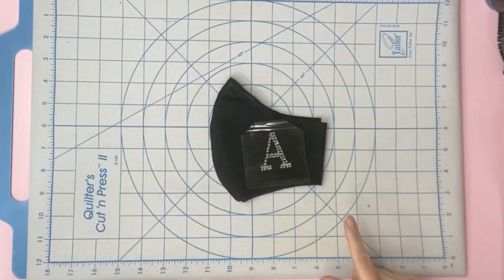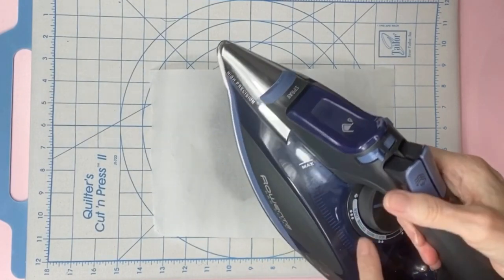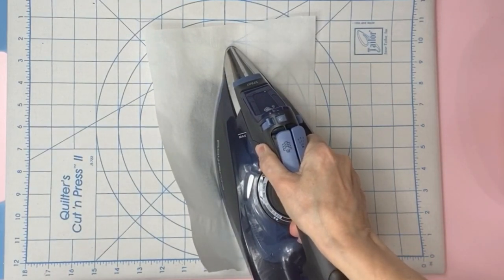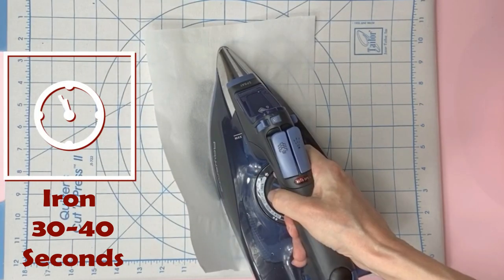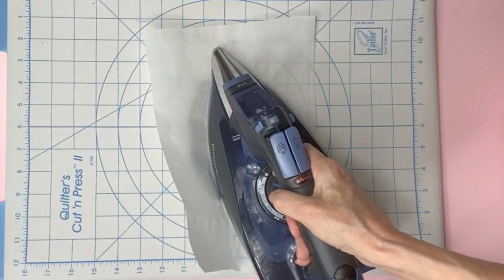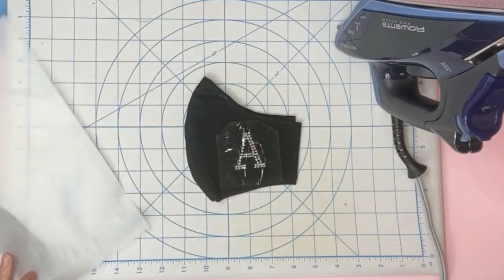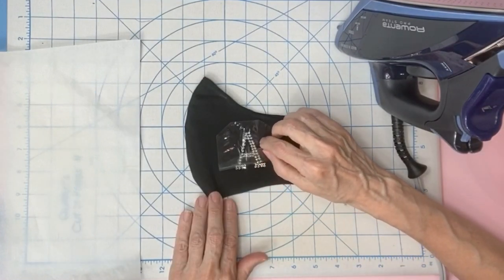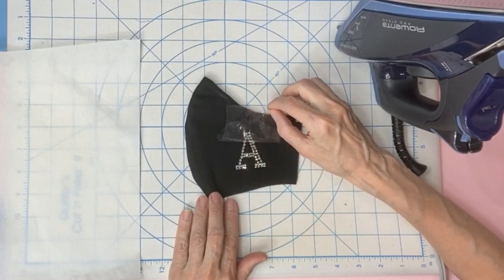I'm not going to put the elastic on just yet — you can. Make sure your steam is turned off, cotton setting. Place your iron down and you want to push down on the iron as hard as you can. Hold it there for 30 to 40 seconds. Heavier fabric requires more time. Do not slide the iron back and forth. Let it cool down. Then slowly peel back the plastic — keep it nearby so if any rhinestones are loose you can easily put the plastic back down and iron again.